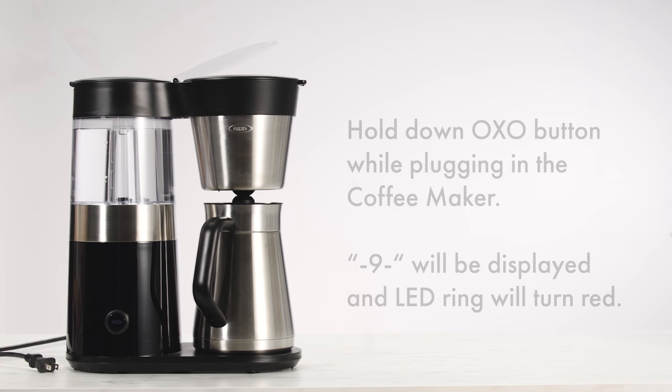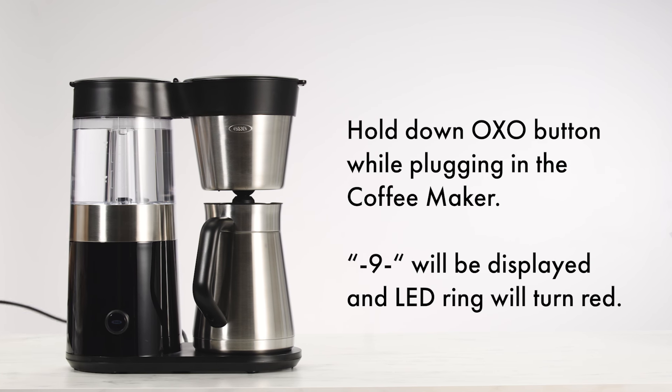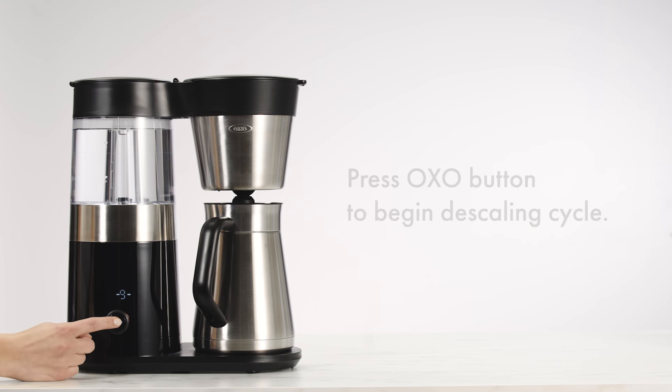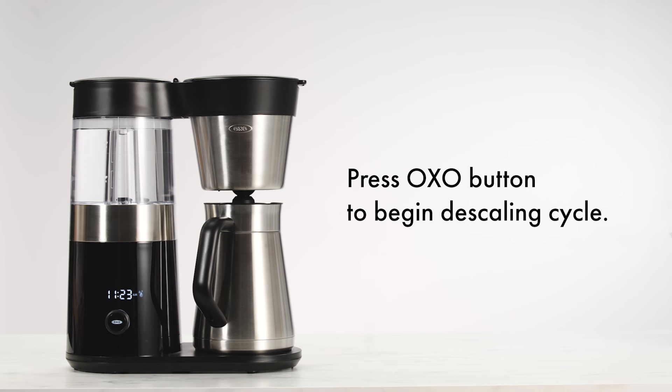Never overfill. Hold down the Oxo button while plugging in the coffee maker. 9 will be displayed and the LED ring will turn red. Press the Oxo button to begin the descaling cycle.